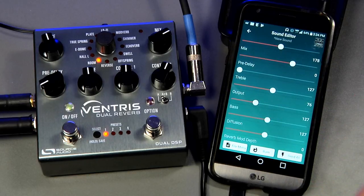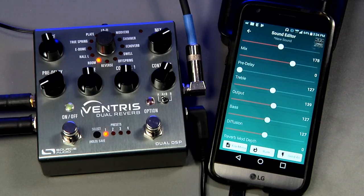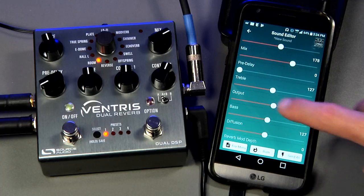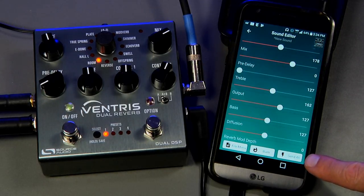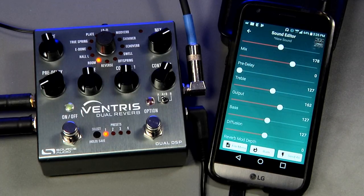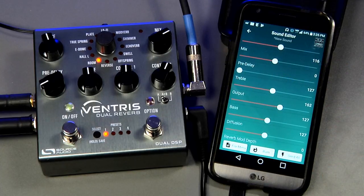If you plug the mobile app into a pedal, it's only after you've moved a parameter on the app that that parameter correctly reflects what you're hearing. It works like a TV remote — you can use the remote to change settings on your TV, but the remote itself doesn't tell you where things are currently set. However, if you hit the Send All button on the bottom right corner of the Neuro mobile app sound editor, all the settings on the phone will get instantly sent to the pedal, and the sliders will correctly indicate the pedal settings for the remainder of that session.